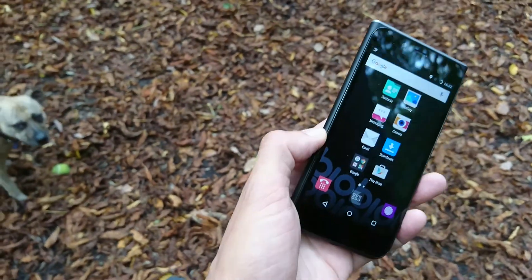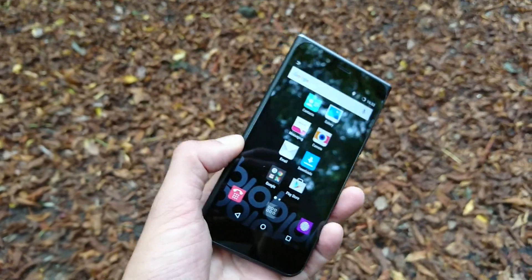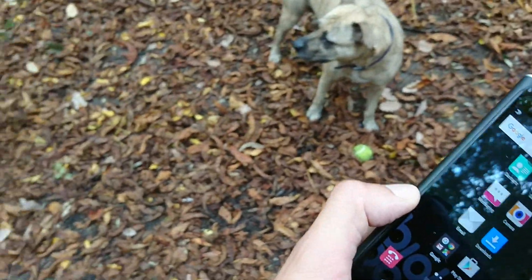It does everything you'd want — social media, games, though you might want to shop around on the gaming side. But overall it handles day-to-day tasks fine. Anyway, that's it for this first ever What Gear walk and talk video.